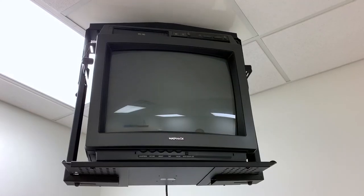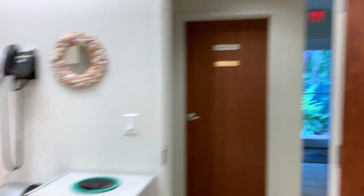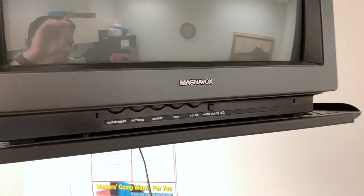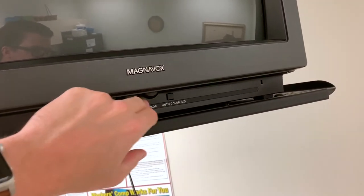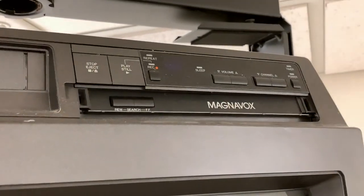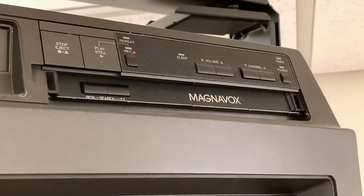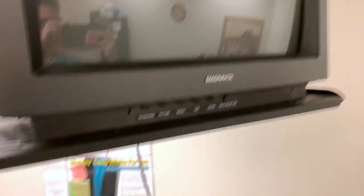So this is one of the TVs in the break room here at work, and it doesn't work — I've tried multiple plugs. It is a very old Magnavox TV. On the bottom you've got sharpness, picture, brightness, tint, color — all little scrolly wheels — plus auto color on and off. It has a built-in VCR, with controls for rewind, search, fast forward on the Magnavox logo area. There's also stop, eject, play, still, record, volume up and down, channel up and down, power, and the tape slot.